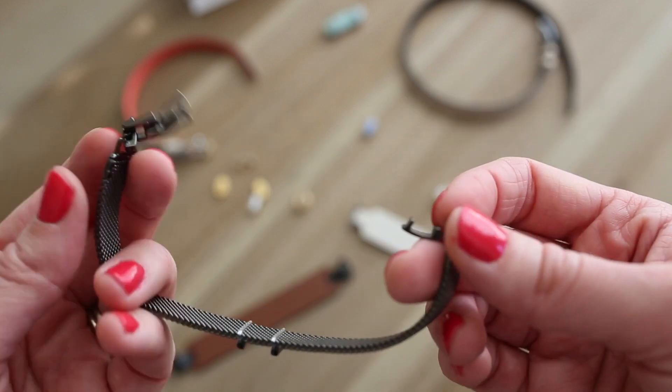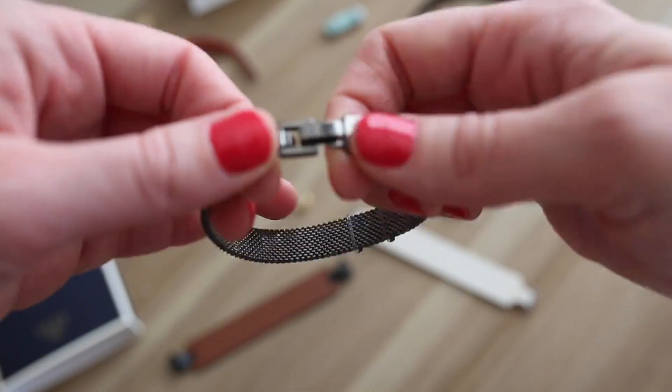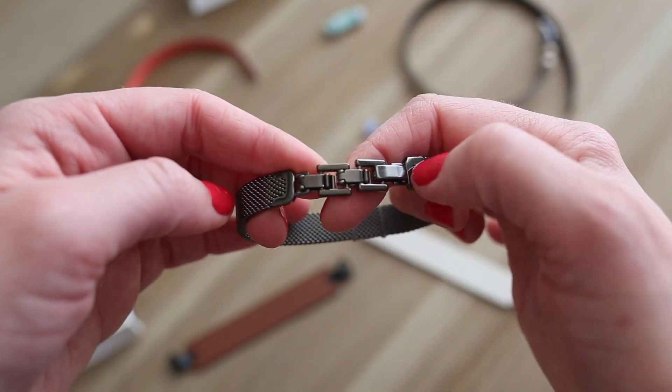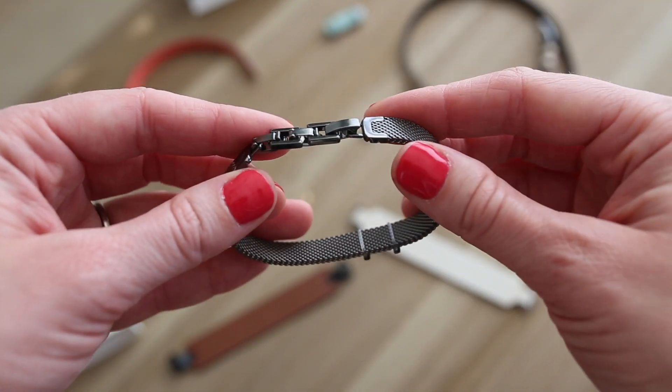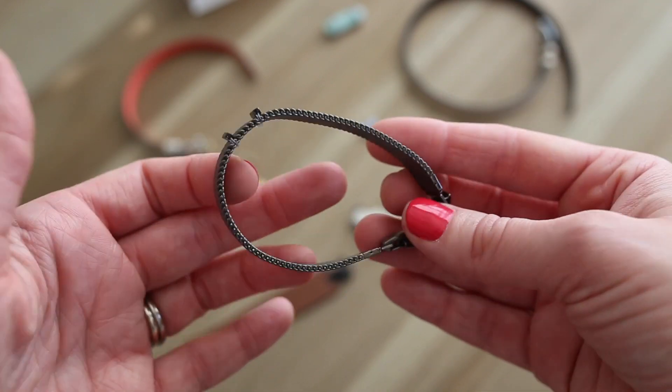You no longer need the third stopper because there is a new clasp, which is wonderful. I have very small wrists, so I actually remove all three of these and it fits perfectly. It's a great update to the mesh collection.